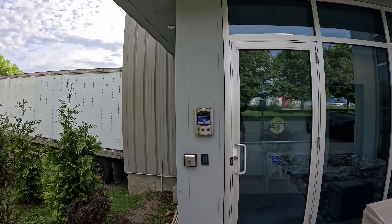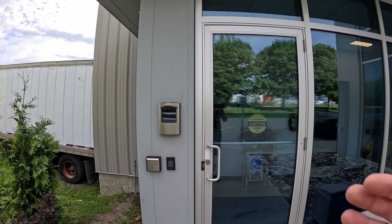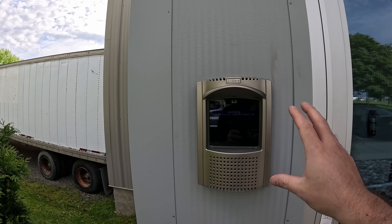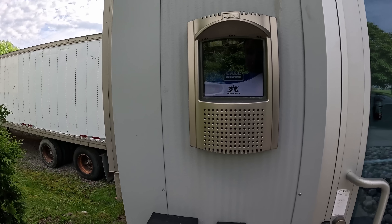Alright everybody, we're here now at the job site, and this is gonna be the first door that needs to be done. This is into the building, and you can see they have an intercom here already. We're gonna be replacing this with the Unify Access intercom, which is gonna be really cool. So let's go in — I'll show you a few of the doors, and then I'll show you the network room.